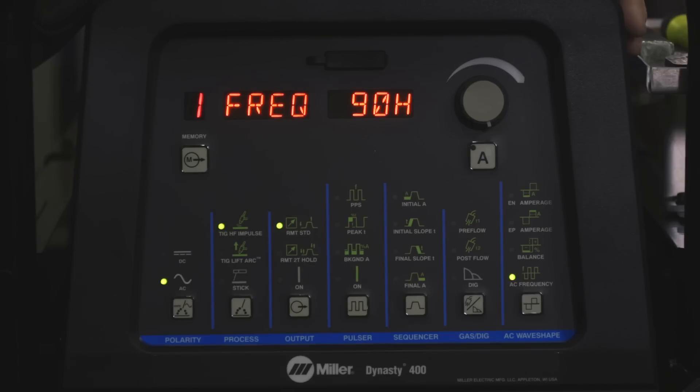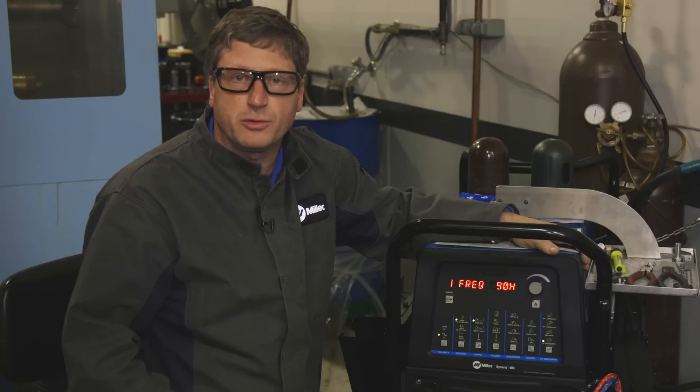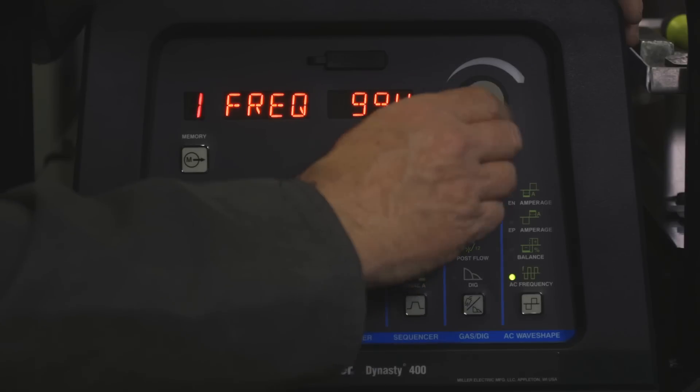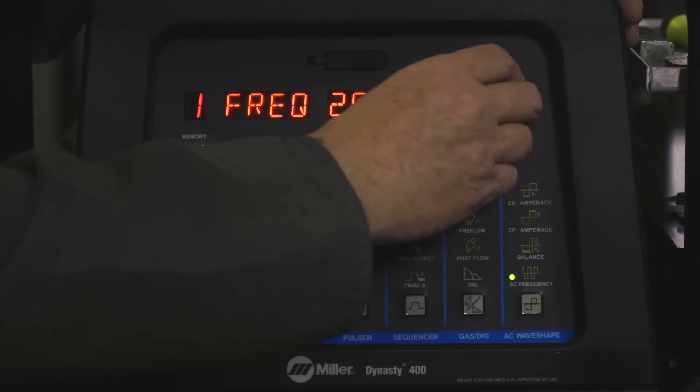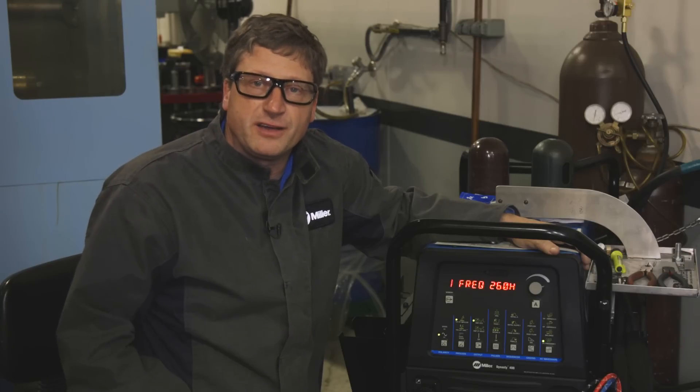For our wider puddle profiles, we'll be looking at using 90 Hertz for our frequency adjustment. For our precision weld beads, we'll be increasing our frequency up to about 260. That gives us the precision we need around the edge of the combustion chamber and near the valve seats.